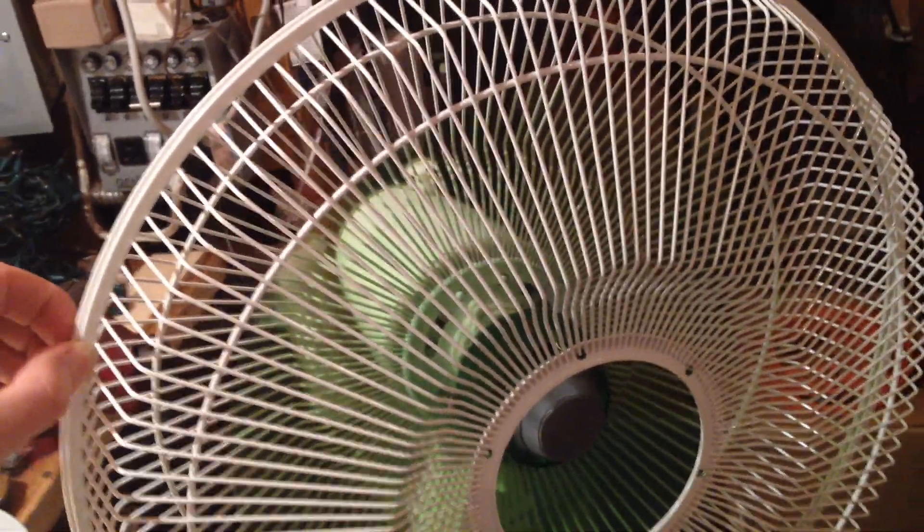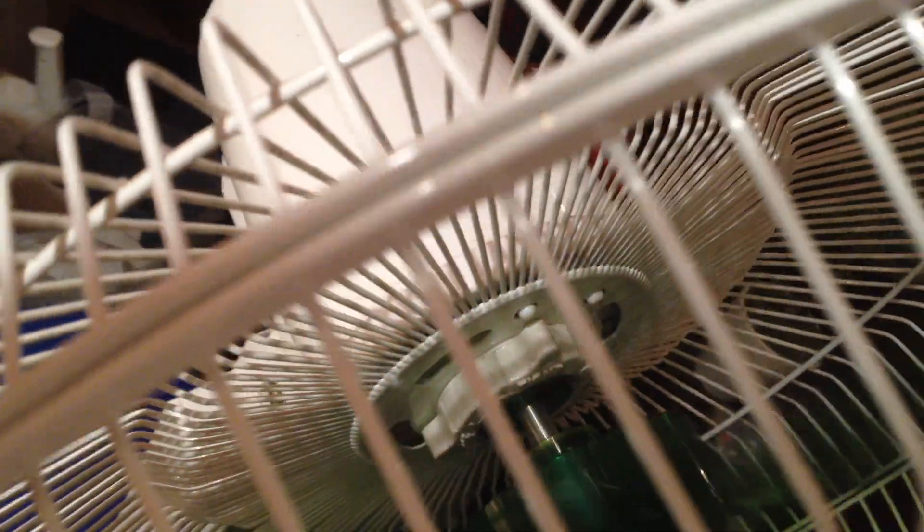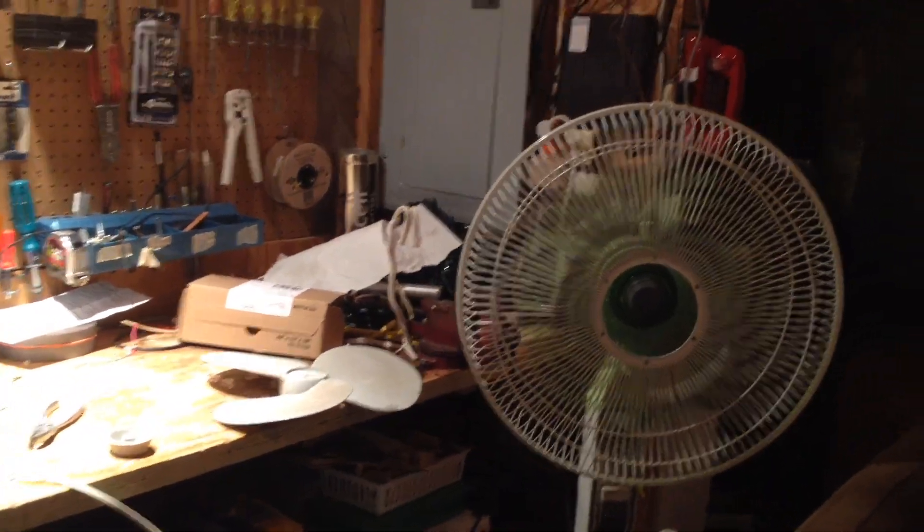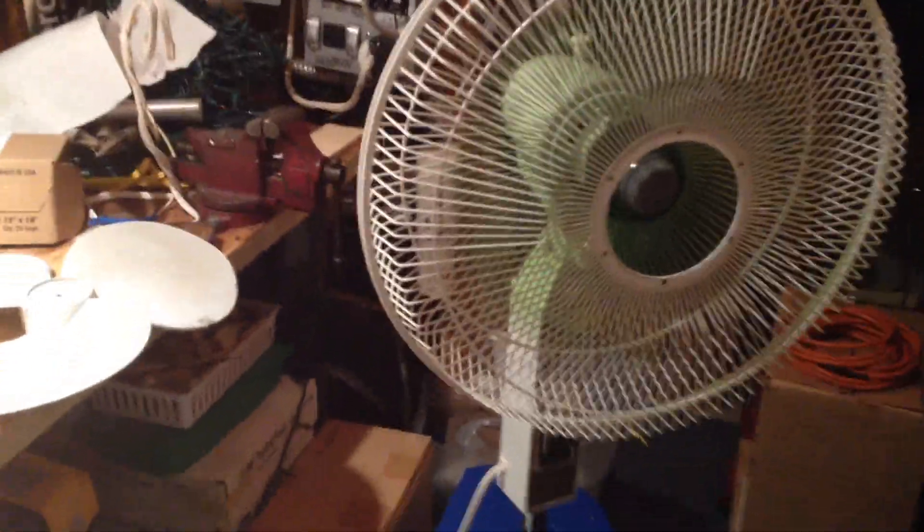Whoa, it almost blew over. It's really throwing out some air.